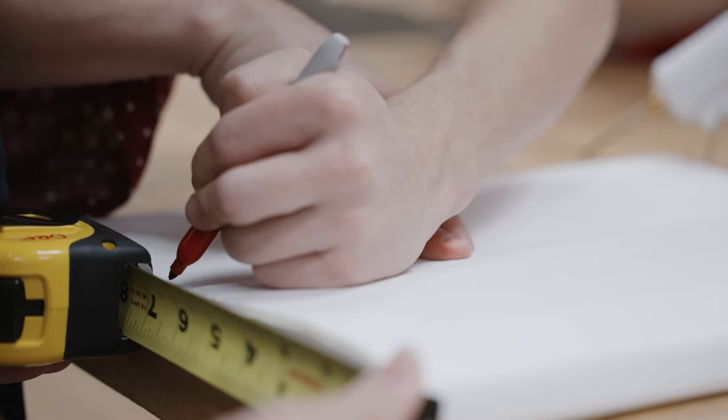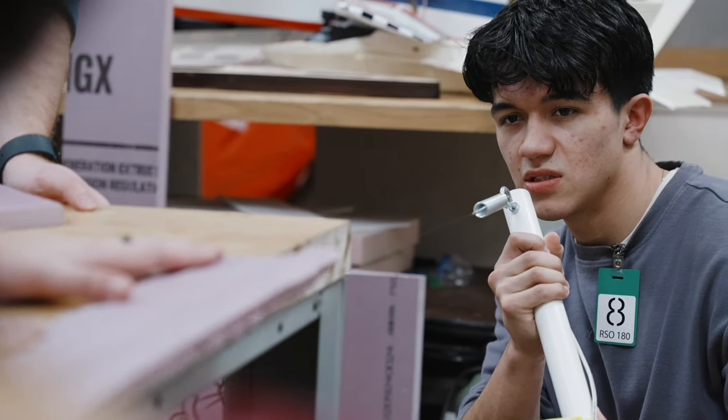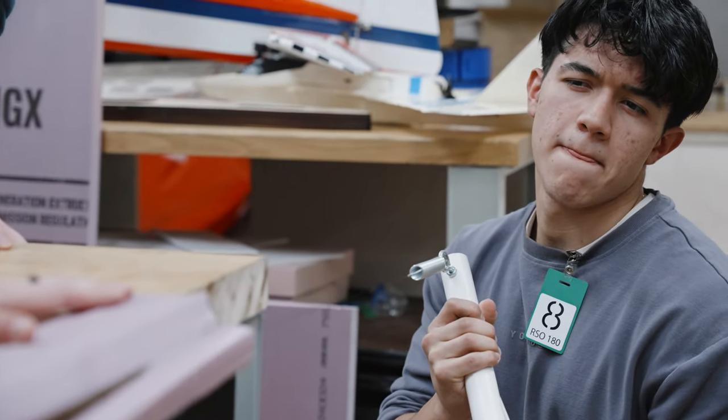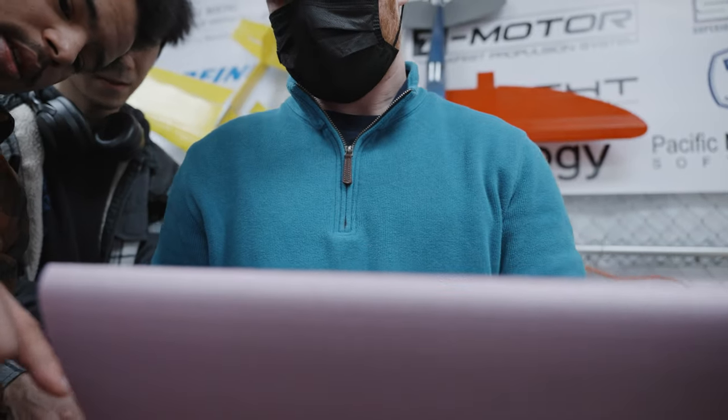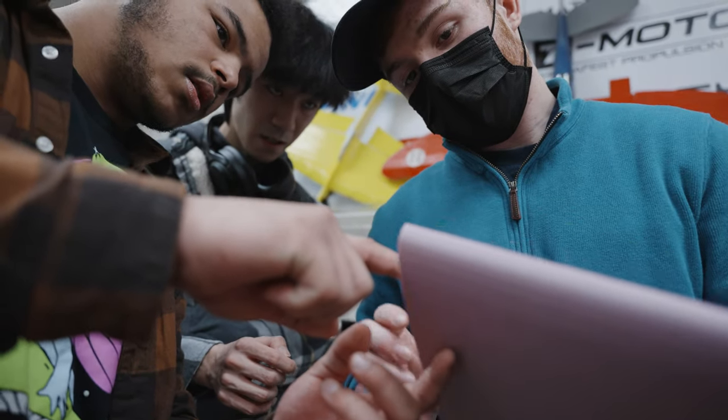We're cutting out a 24-12 airfoil that has a 3-degree wing twist, so from this side to this side there is a twist on the actual wing itself. Normally that would be a process where we'd have to take two stencils, align them, and hand-move a hotwire across those stencils. With this it's a lot more accurate — it uses G-code to precisely cut out airfoils, which allows us to do a lot of airfoils in a relatively short amount of time.